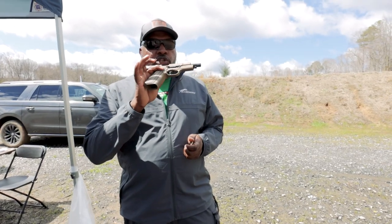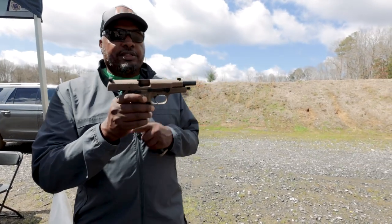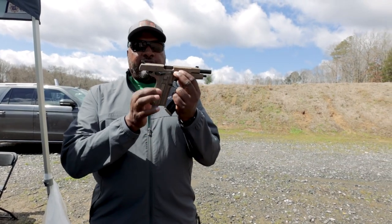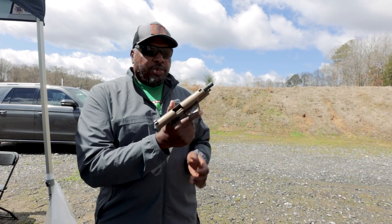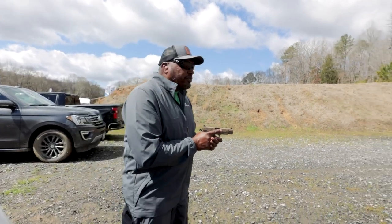New for SHOT Show — we're going down to the hotness right here: the High Power. I am shooting the FN High Power. This is a flat dark earth model with G10 grips on it. I'm going to have some fun shooting this.